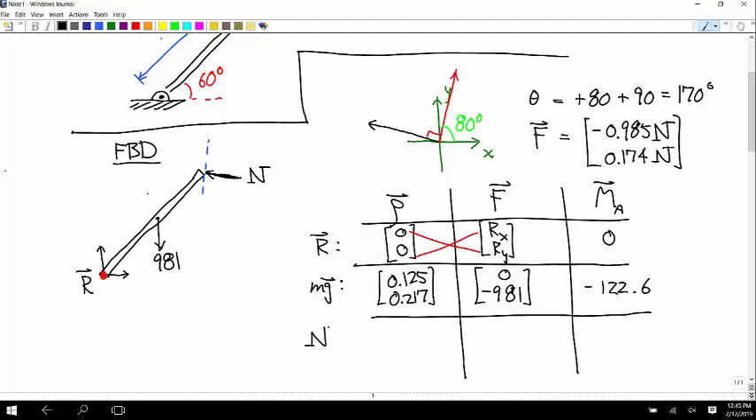For the normal force, the row vector is 0.5 times cosine and sine of 60 degrees: 0.25, 0.433. The force vector is negative 0.985N, 0.174N. The cross product is 0.25 times 0.174N minus 0.433 times negative 0.985N, giving positive 0.47N.